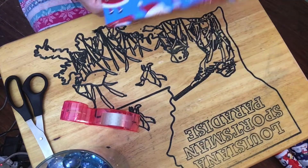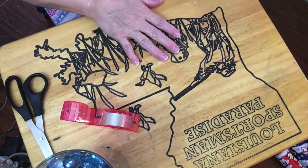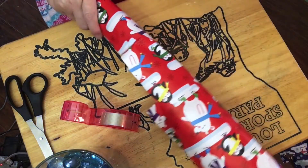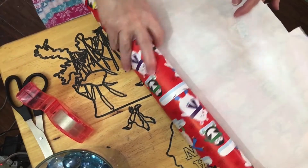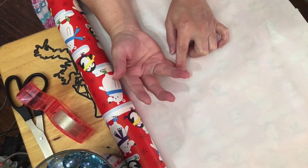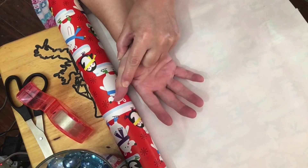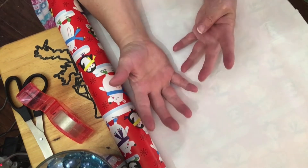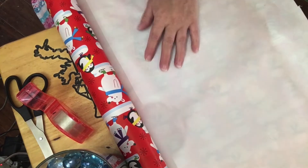There's number two done. This time I'm going to get a different wrapping paper — I've got three different ones down here. Let me figure out what day this will start. Nine days: 24, 23, 22, 21, 20, 19, 18, 17, 16 — nine days, so on the 16th of December is when this will start.